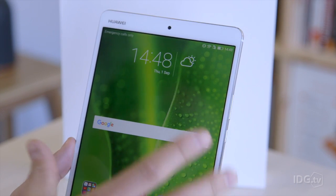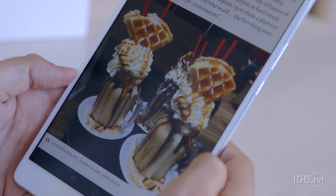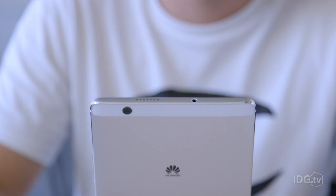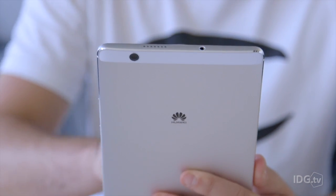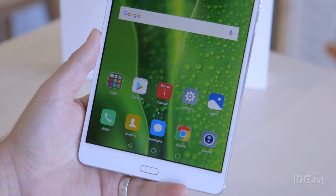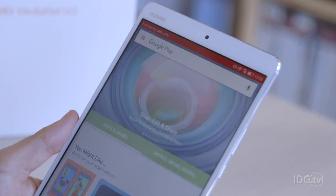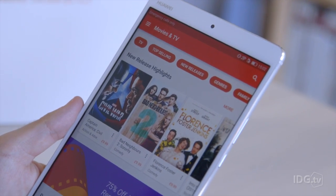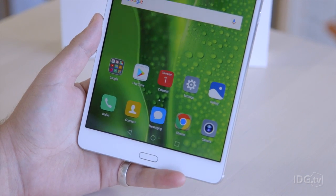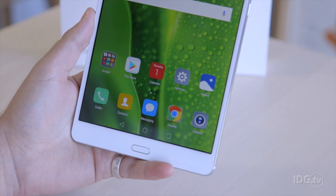At first the screen does seem a little bit narrow, but it did grow on us. It's kind of like a massive smartphone, but that's not a bad thing in an overcrowded Android tablet space. It's nice to see something with a slightly different form factor that you don't mind holding in one hand. It's 8.4 inches corner to corner — sitting between the iPad mini and the iPad Air in size, which is a bit of a niche.